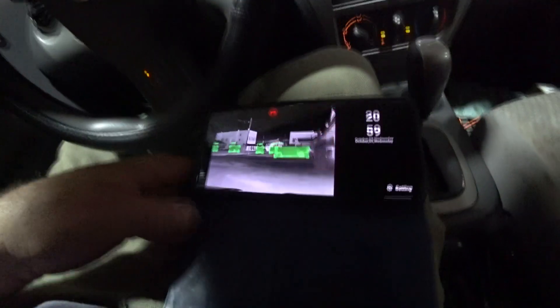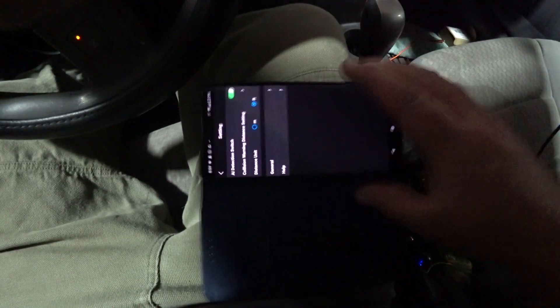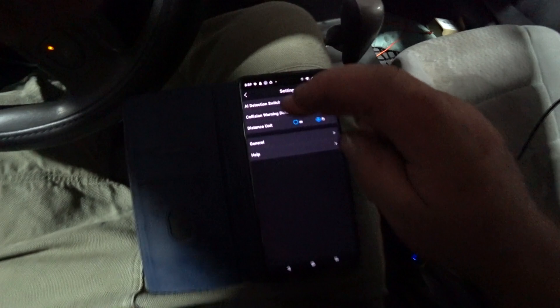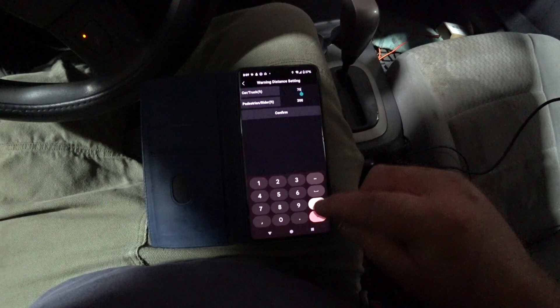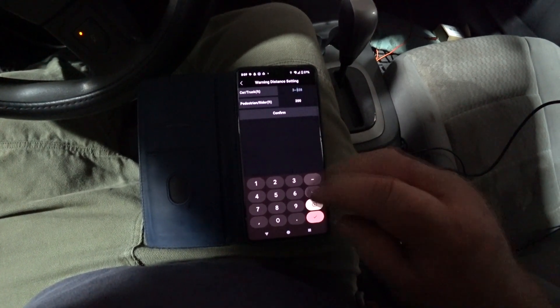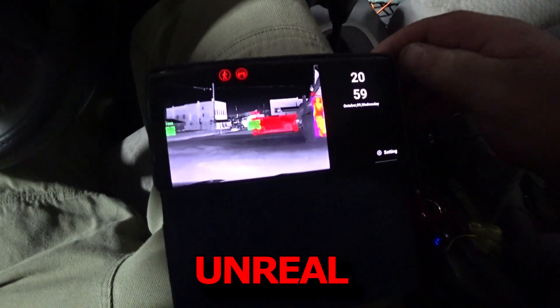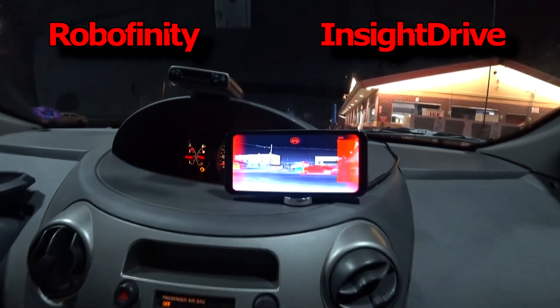We can make all kinds of adjustments in the settings — collision warning settings. Let's turn that down for automobiles to 41 feet. Pretty awesome.